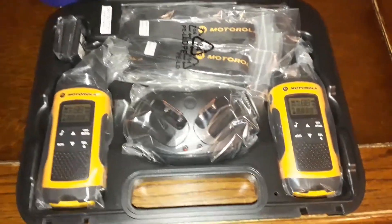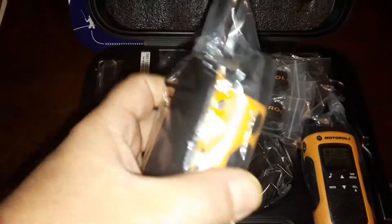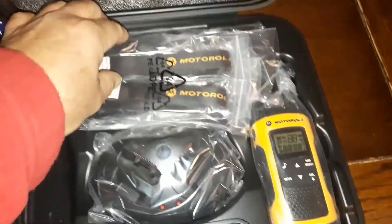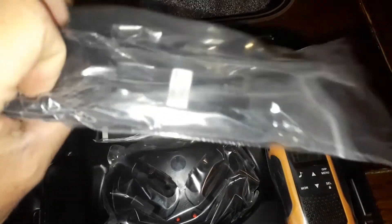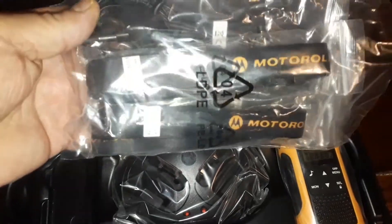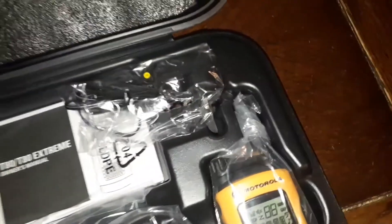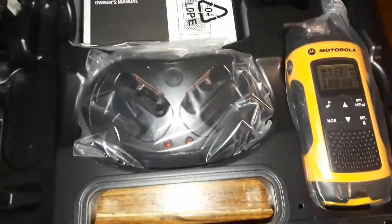Right, this is what's in the box. Two rigs — I don't know what these other bits are. Two lanyards I presume, and two earpieces. A couple of batteries. A charger. And a charging dock.